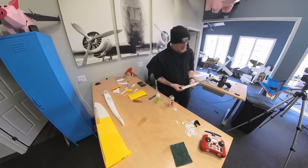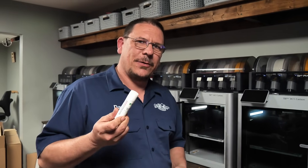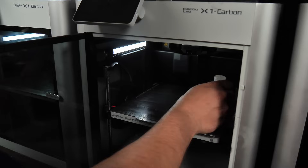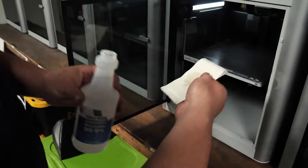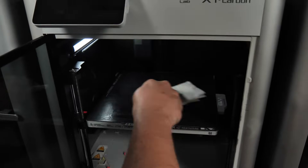Michael's out there working and I'm getting ready to start printing the fuselage. One of the most important things with our Bambu Labs is we have smooth beds, so glue sticks are very important. I'll put some glue down on the bed, and in between prints I take some rubbing alcohol and wipe the bed down to re-tack the glue stick.